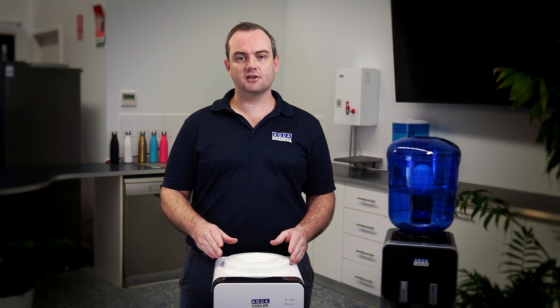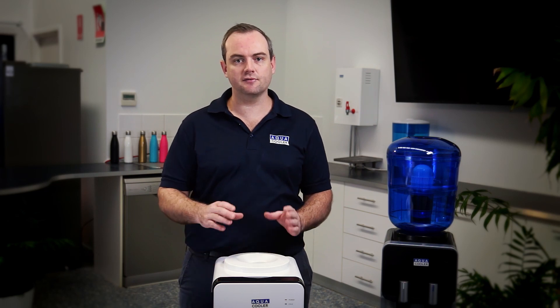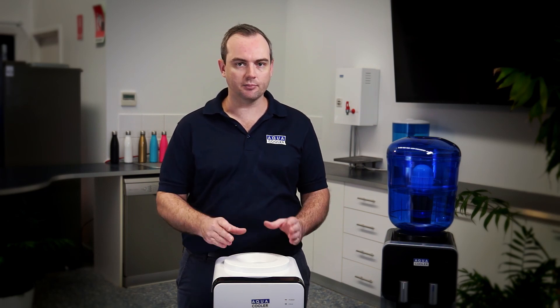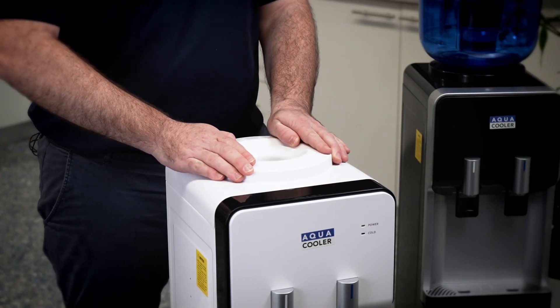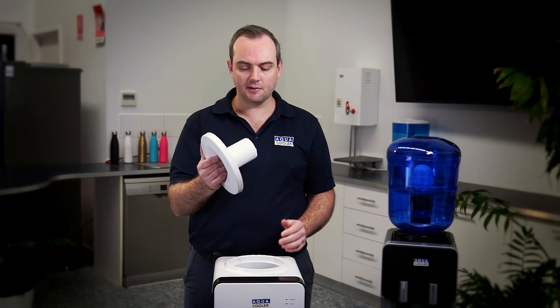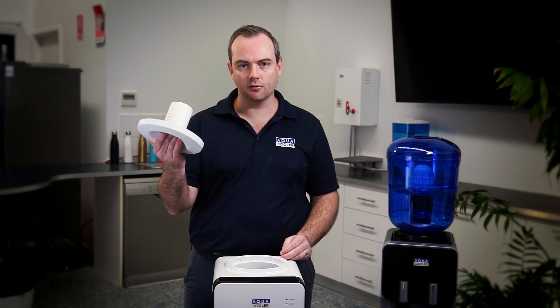You can also clean the internal tanks on these units. Once you've drained the unit full of water and taken the bottle off, you simply twist this spike, it lifts up, and you can wash that in some hot soapy water as well.